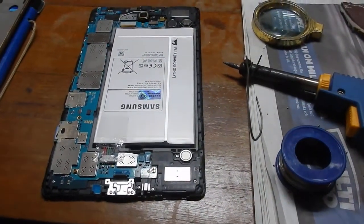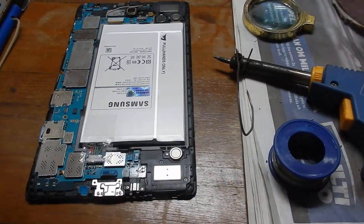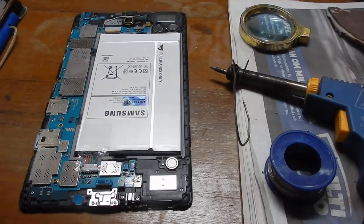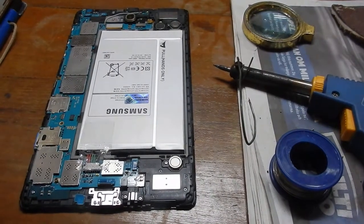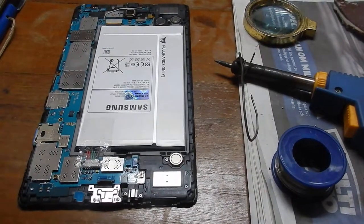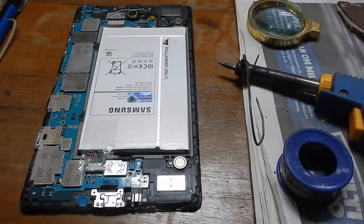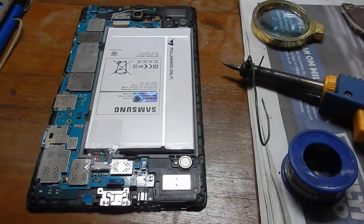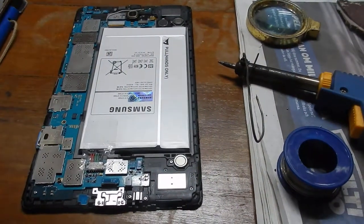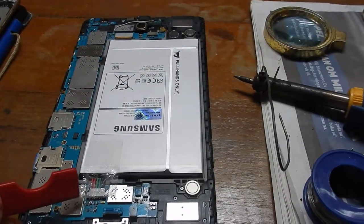I have a problem with my Samsung Galaxy Tab S 8.4. It's been working nicely for three years, then I had to upgrade it to Android 5 because of a banking app. Since then it's been behaving funny — sometimes it will restart and restart and not go into working mode. A suggestion was to resolder the battery contacts.